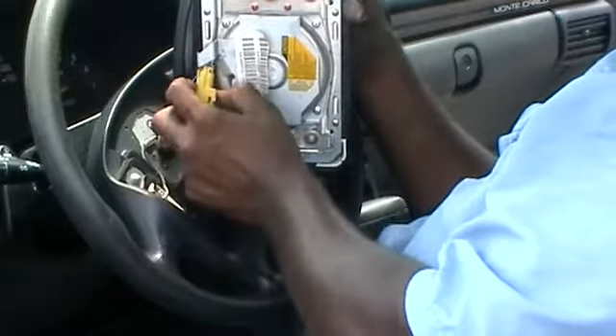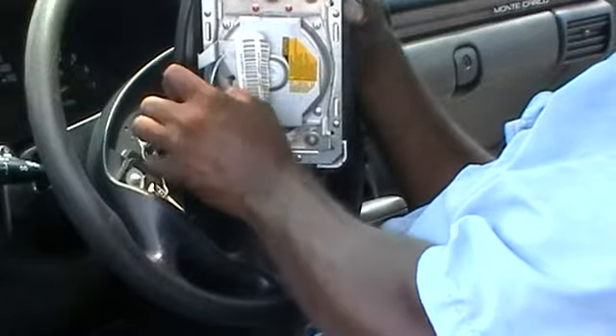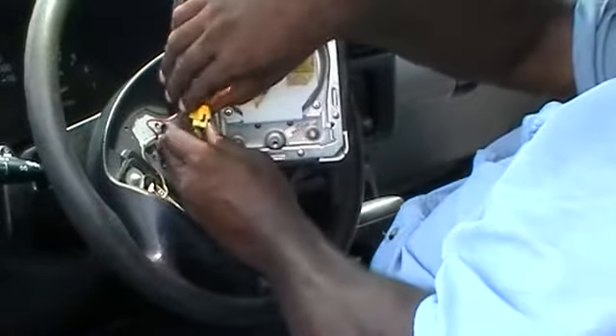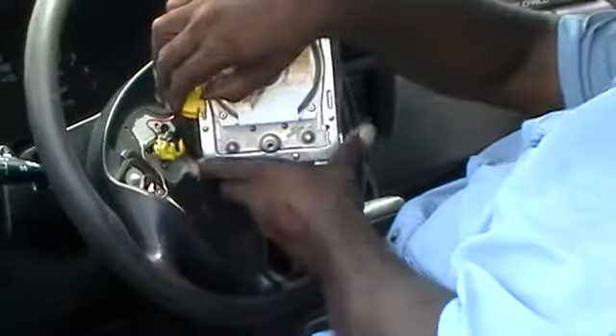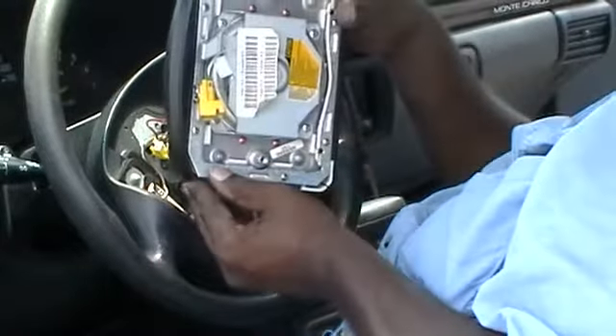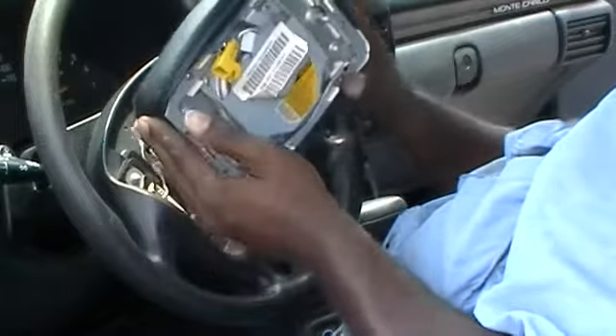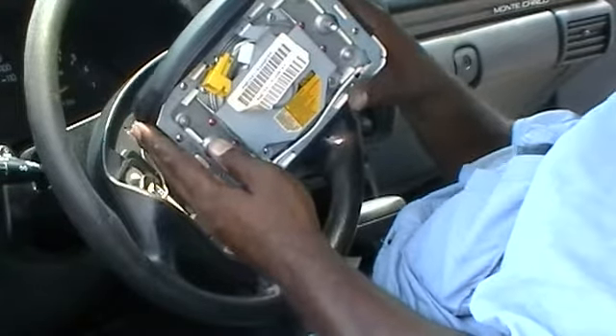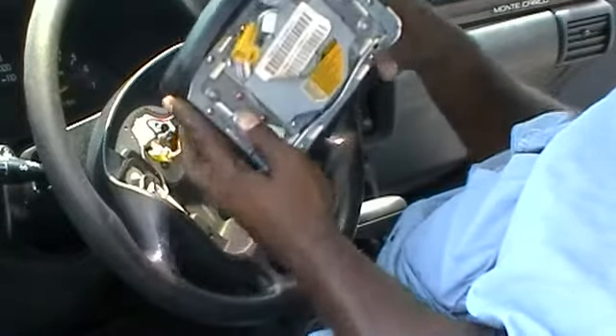Then we can disconnect this cable right here. There's your airbag — it's what you don't want to blow up in your face unless you need it to save your life. Set it aside.